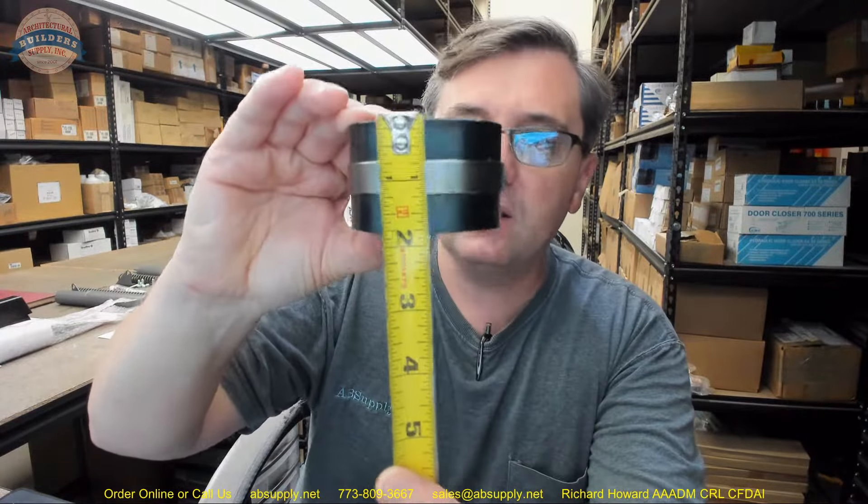Gearbox springs like this are relatively common, though Stanley not so much. Selling a coiled spring like this is not uncommon in the automatic door industry, but we don't sell a lot of them for Stanley units.